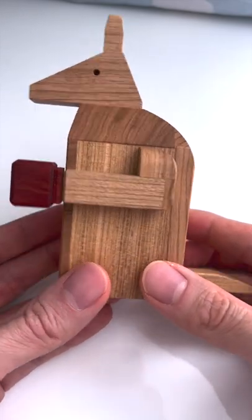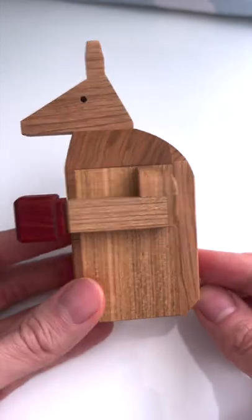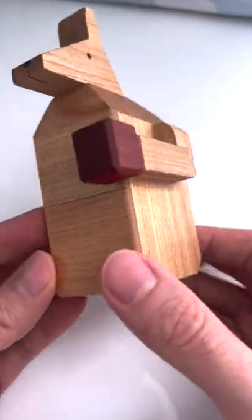This is the Boxing Kangaroo by Yōkakura. It's from the Kawaguri group and it is a puzzle box. The goal of the puzzle is to open it.